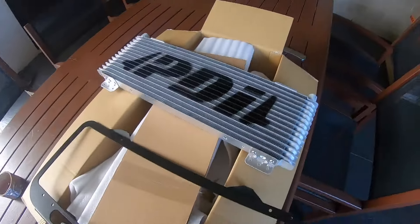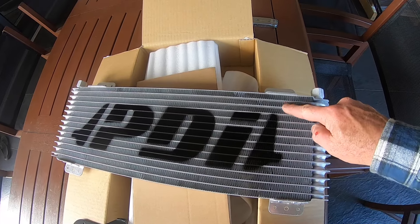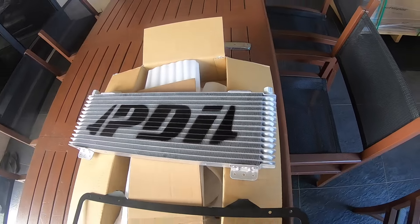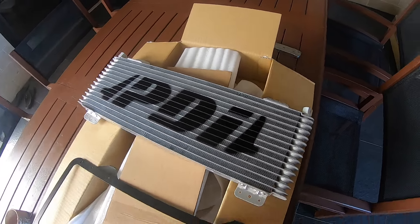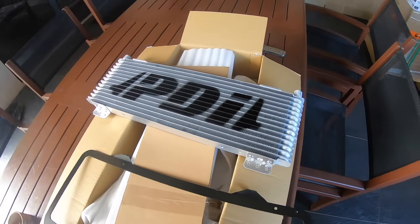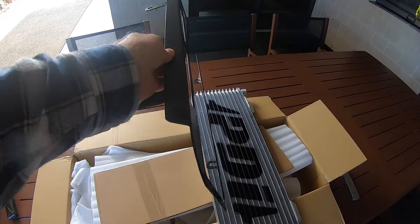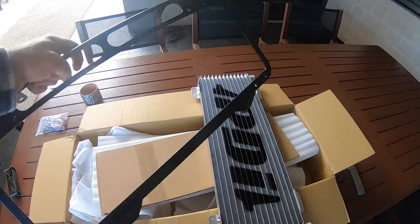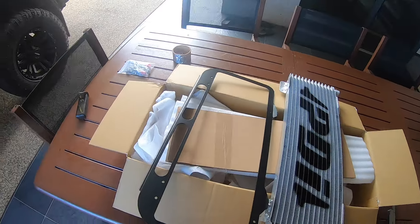What's in the box? Third end plate, stacked. Heat displacement 45,000 BTU. Custom bracket — it suits the front mount intercooler that PDI also manufacture and supply for the 79 series.